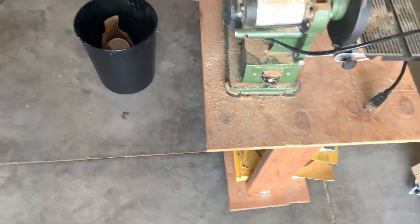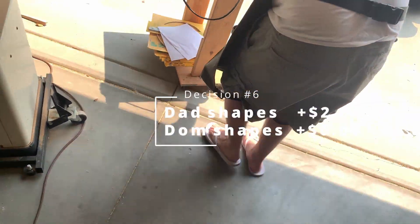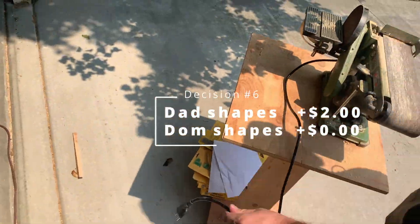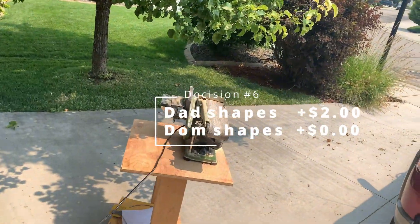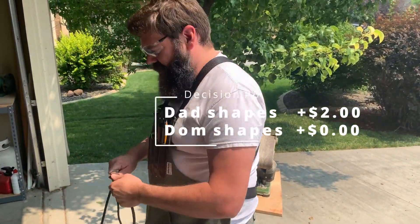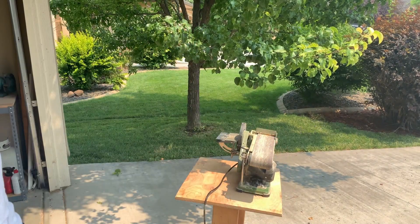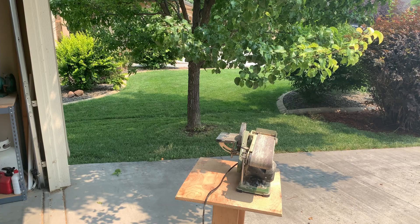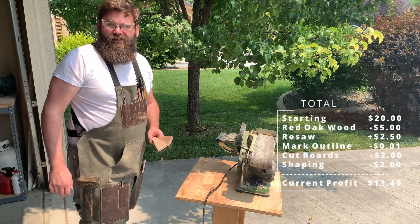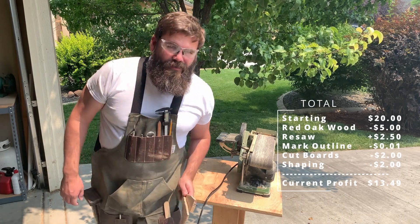Shaping. I'll charge you a dollar per board to shape them. Do you want me to shape them? We have shaping, sanding, and finishing left. I'm thinking I'd probably do the finishing and sanding myself. I don't know how to shape, so I think I'll have you do it. Alright, so it's a dollar per one for shaping.